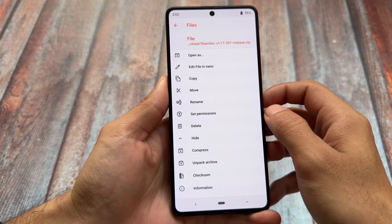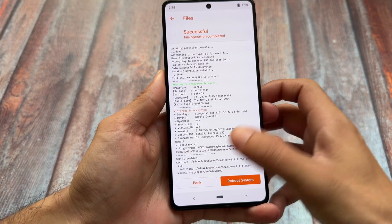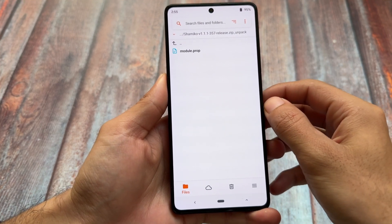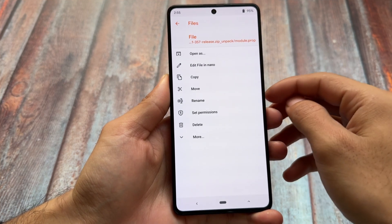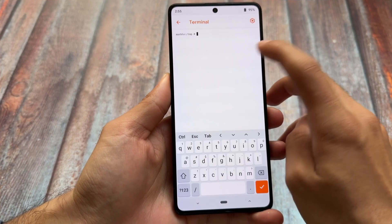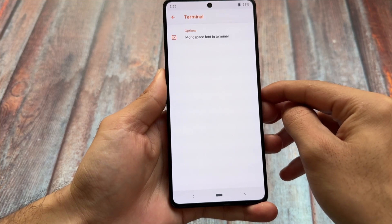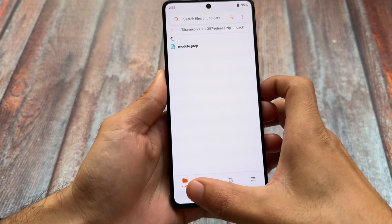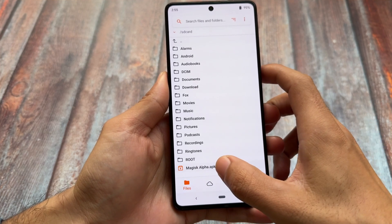You can set permissions and also compress or unpack archives — for example, if you have a zip file and want to extract it, you can do so with this custom recovery. This is one of the features present in Orange Fox. It's a bit more advanced compared to normal TWRP, and stability depends on which device you use — for some devices TWRP might be more stable, for others Orange Fox could be better.